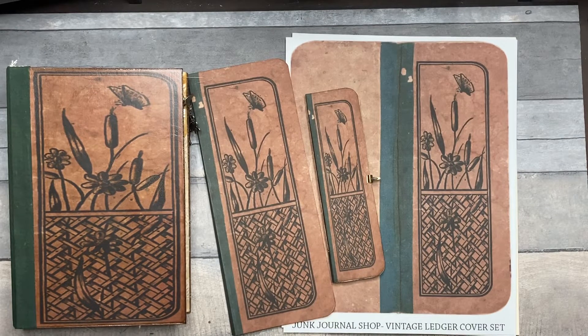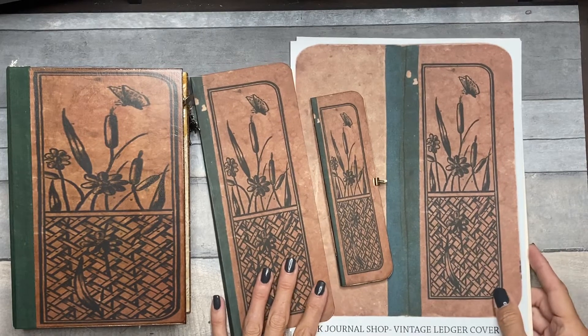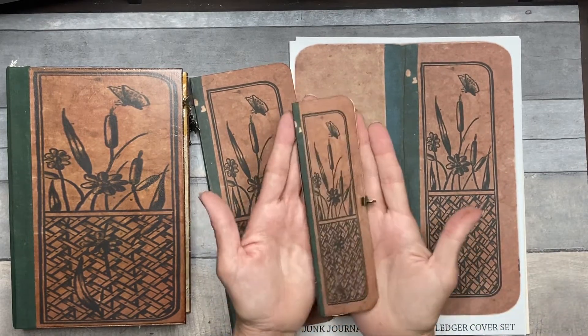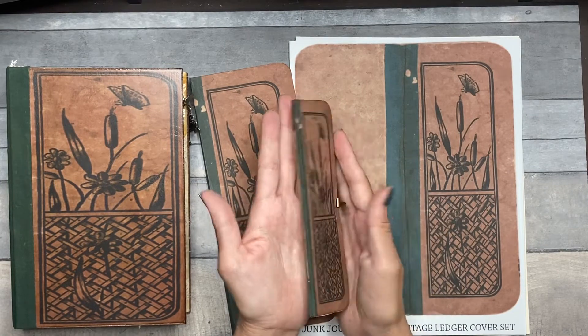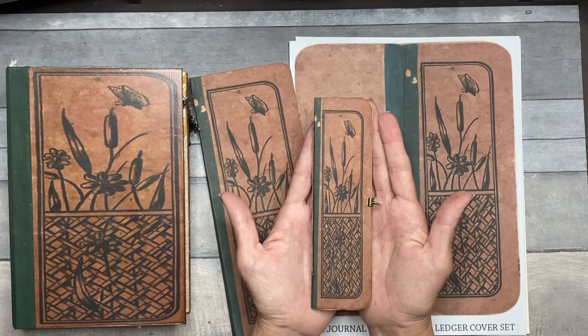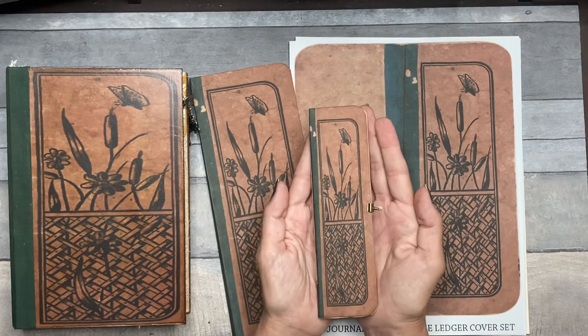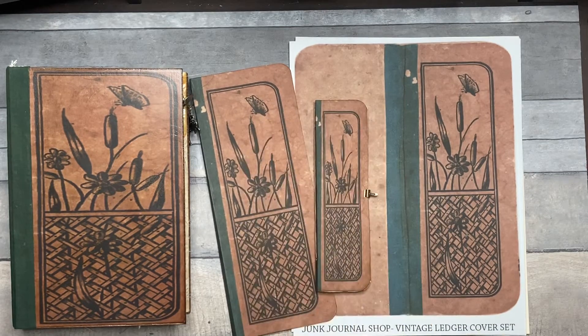I already sent the original of this to a friend of mine. It was about this size — an itty bitty 1887 little ledger. This printed version is pretty close to the actual size, within a quarter of an inch or so. I've done the digi in three different sizes.